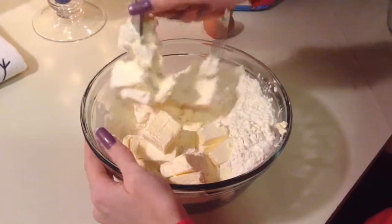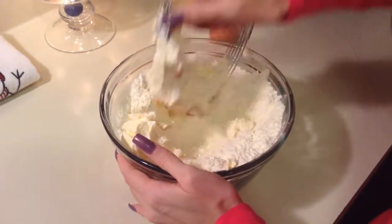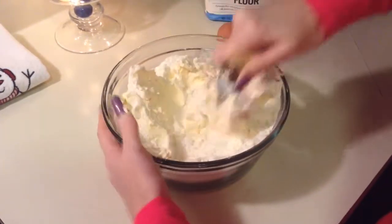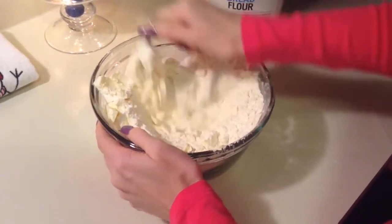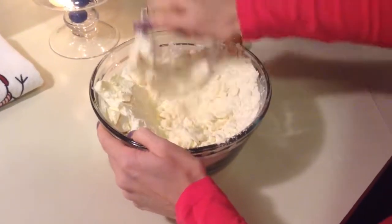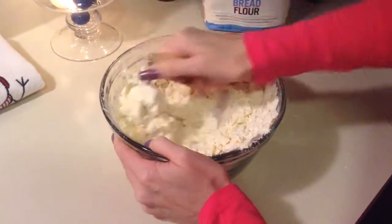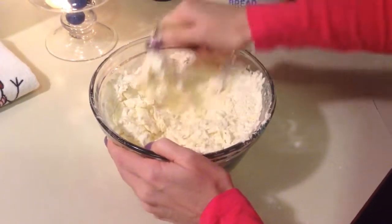I'm going to try it — I may end up switching over to doing it by hand, I'm not sure. I'll give it a try. You're going to want to do this until it's all combined and crumbly. I'll go ahead and do that and then show you what it looks like, so you don't have to sit here and watch all of it.